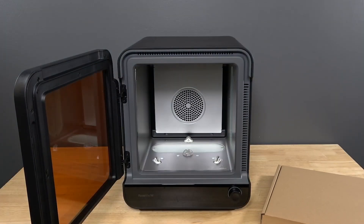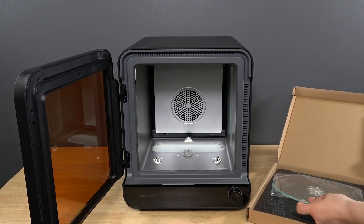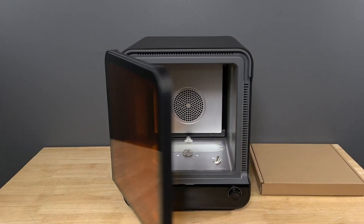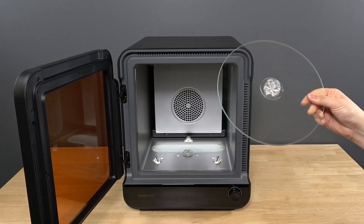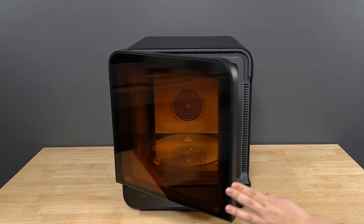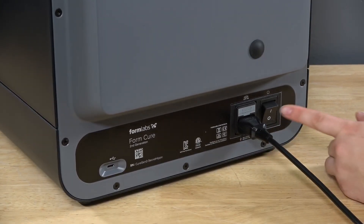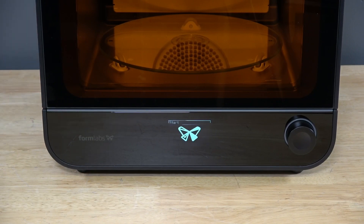The FormCure is ready to use once the turntable is installed and the power is connected. Remove the thin plastic wrapper from the FormCure exterior and open the door. Remove the plastic wrapper from the turntable and insert it onto the circular wheel mount at the base of the cure chamber. Close the door and connect the power cable to the FormCure and a power source. Power on the machine using the switch at the back of the unit.